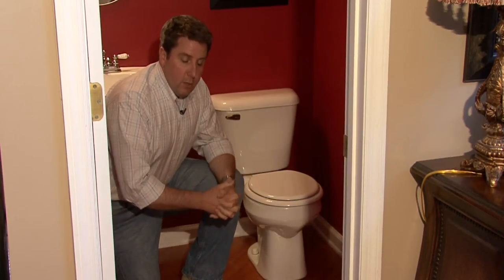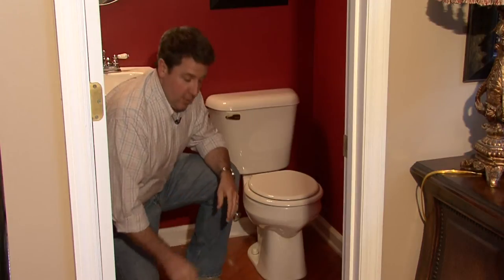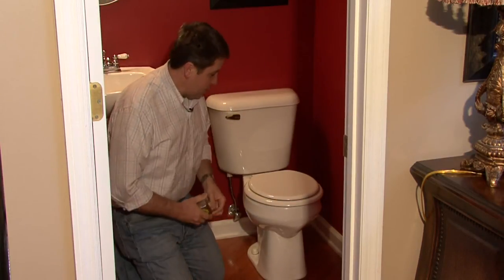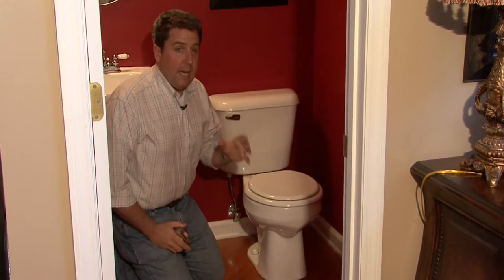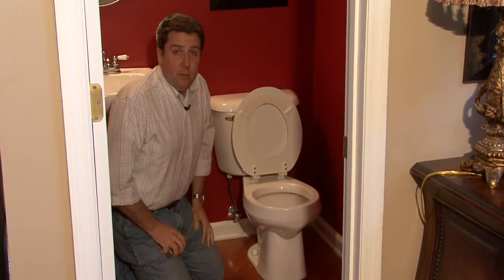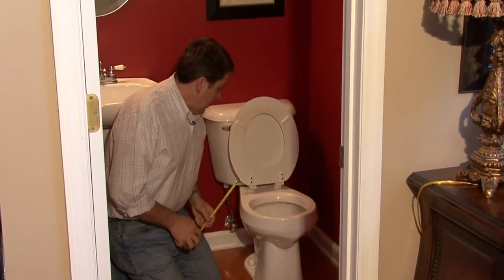So even though there are different designs — some are padded, some are different colors — they're really basically two sizes. The way you determine that is you do a little measurement. First of all, you can eyeball it: the seat should look fairly round for your standard seat, or elongated for the other.